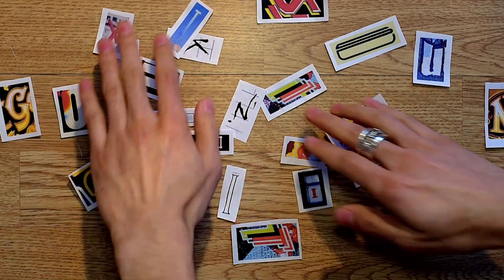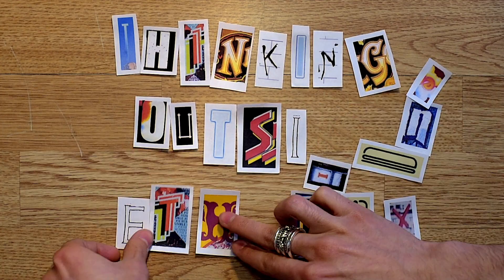Hi, welcome back to another episode of Thinking Outside the Box on Noah's Ark. Today we're going to talk about David Gilmour's seagull guitar sound, as heard on Pink Floyd's Echoes.